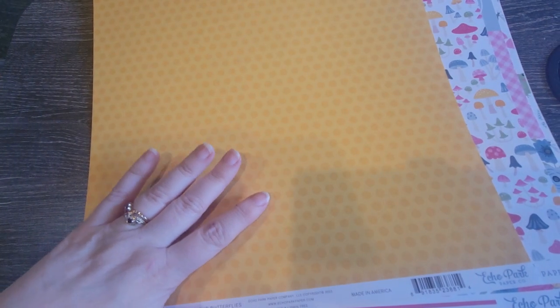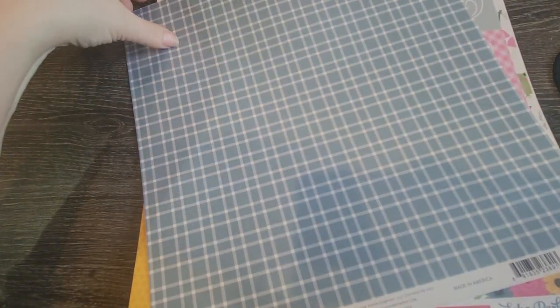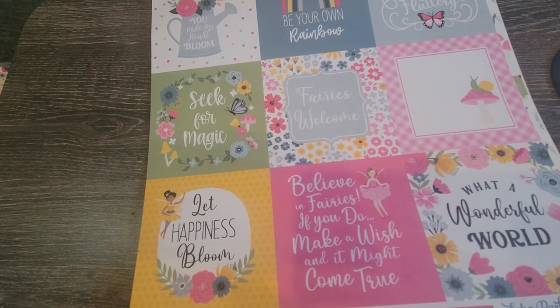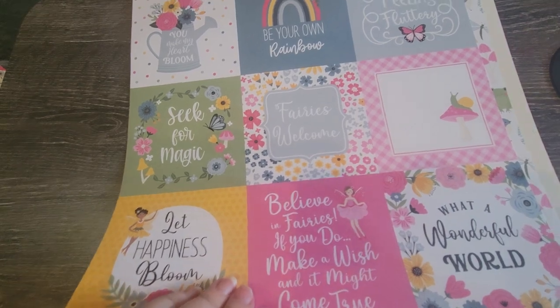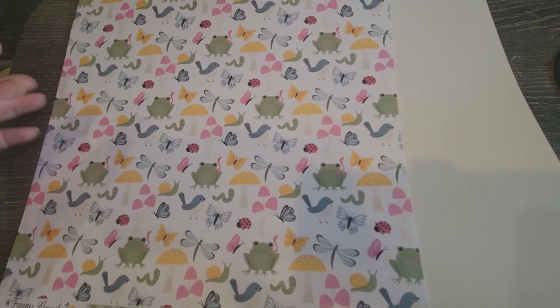Like if I had papers left over and I had gardening pictures of my grandsons, I could do the yellows and greens. I don't think there's anything wrong with doing florals. And a lot of these say things like 'What a wonderful world,' 'You make my heart bloom,' 'Be your own rainbow,' 'Feeling fluttery,' 'Fairies welcome,' 'Seek for magic,' 'Let happiness bloom.' It is kind of hard sometimes to put a masculine spin on stuff, but you know what — it's about me and what I like anyway.